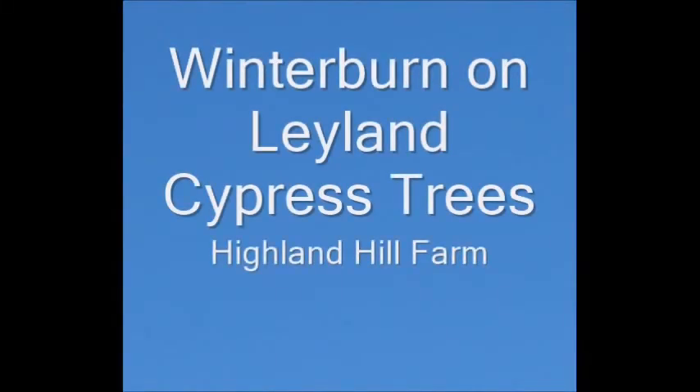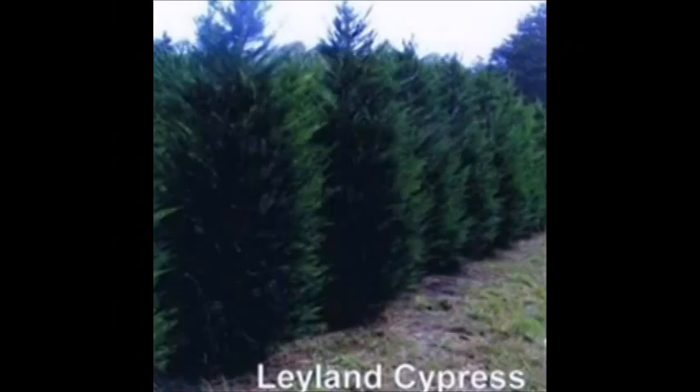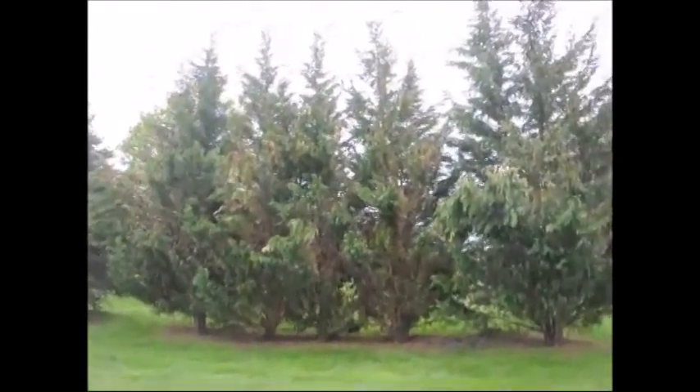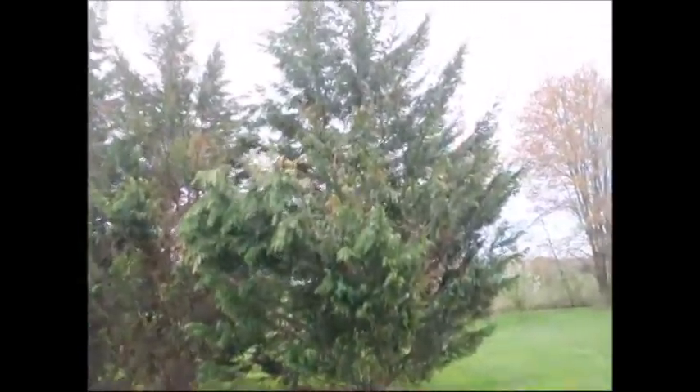Winter burn on Leyland cypress trees. These are Leyland cypresses that we have in our field. They looked really good last fall, but now, after the winter winds, our Leyland cypresses — even those planted in landscapes for many, many years — have suffered real hard winter burn and dieback.